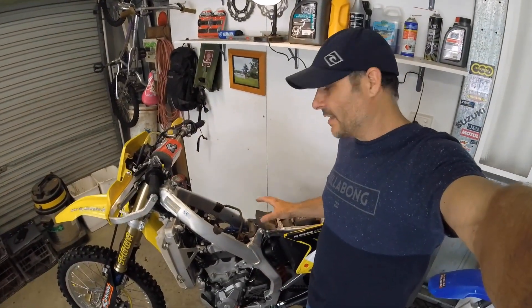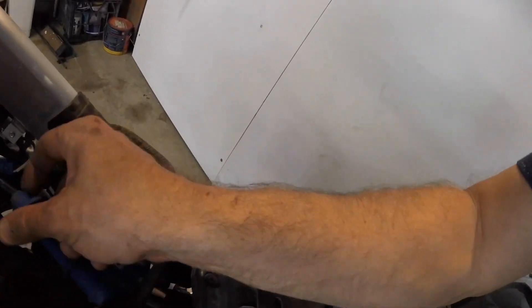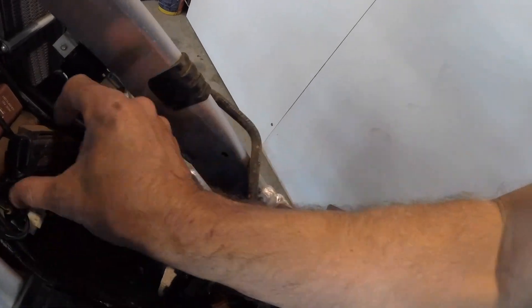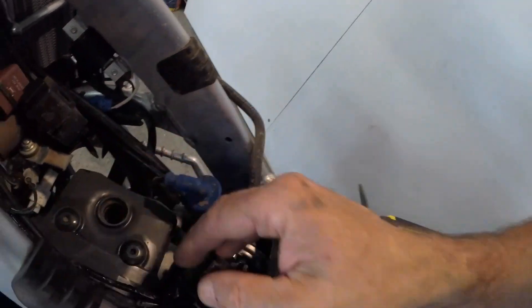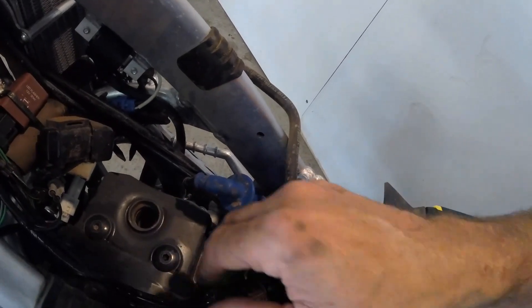Let's get started. Now the fuel tank and covers are removed, we can get access to the top of the motor. We've pulled the spark plug cap off there, removed that out of the way because it was sort of protruding. We need to take this rocker cover — cam cover off.